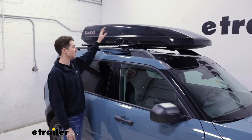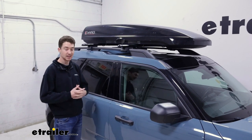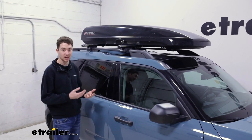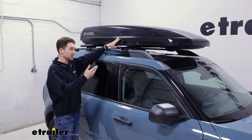A rooftop cargo box like this might be a good option for you if you're looking to store some longer items like a golf bag, skis or snowboards — things that generally won't fit in the back of your vehicle. You might want to keep them protected from the elements while you're moving. This could be a good option for you.